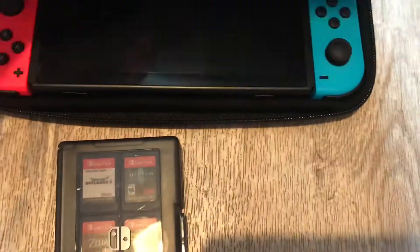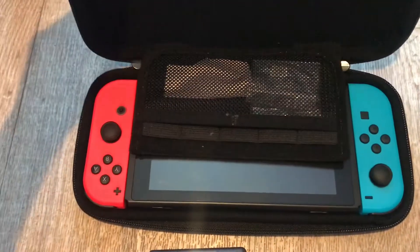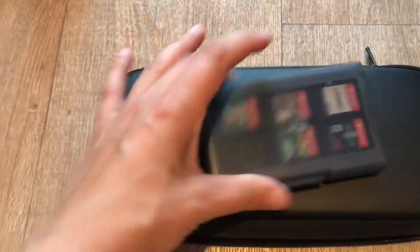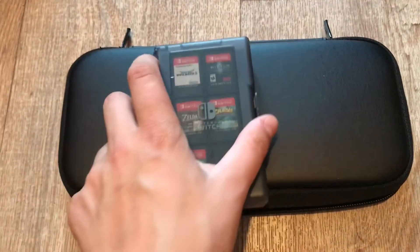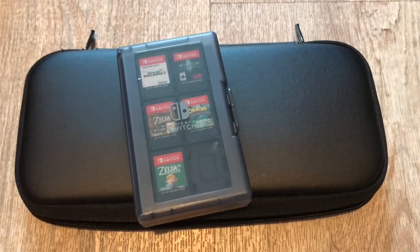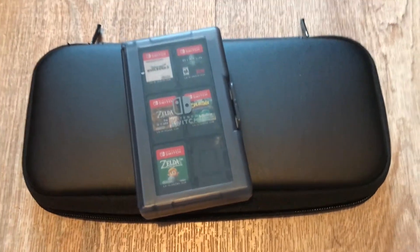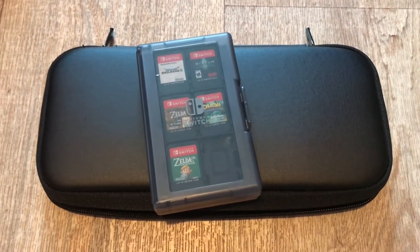If you compare it to the actual Switch — here's my Switch and my case — this is the size. So it's really easy to fit it anywhere. Thank you for watching, and there will be more content coming up, more unboxings. If you like this video, please subscribe — it will help a lot. And if you want, you can comment as well.